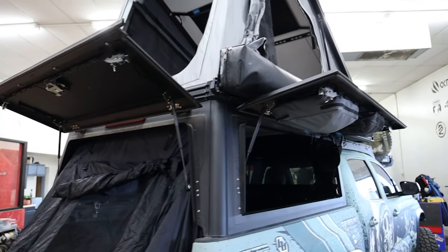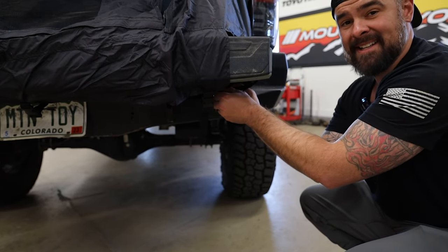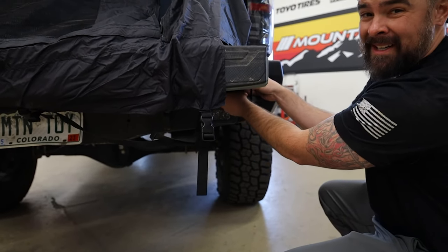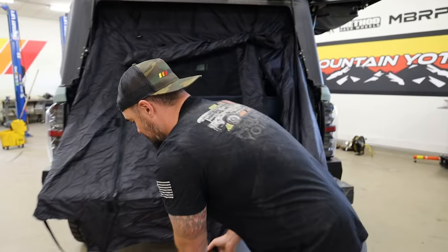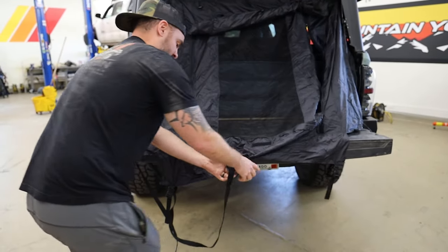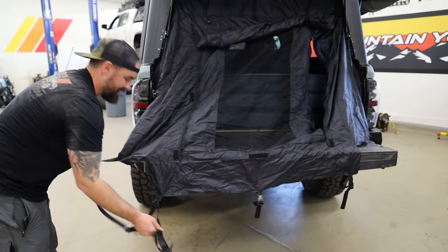Just packing up camp — this is how fast I can take everything apart and be ready to leave. The whole setup: BAM beds, Super Pacific, everything. It'll take me no time.